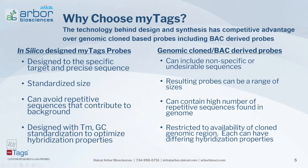Why should I choose MiTAGs? The technology behind our probe design and synthesis gives us a competitive advantage over genomic clone-based probes, including BAC-derived probes. With computer-based design, you get precise sequences specific to your target, whereas BAC-derived probes can include non-specific or undesirable sequences causing off-target hybridization. Each MiTAGs probe has a standardized size, making it easier to work with across different hybridization formats, compared to BAC-derived probes which can have a wide range of sizes causing hybridization difficulties.